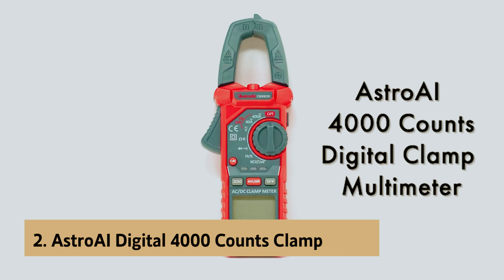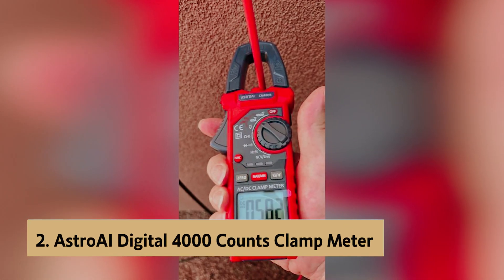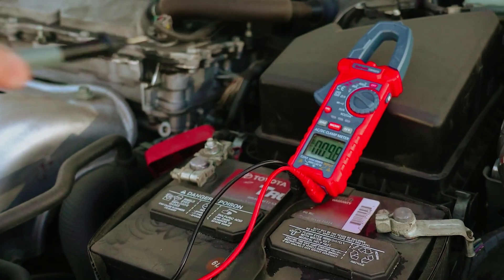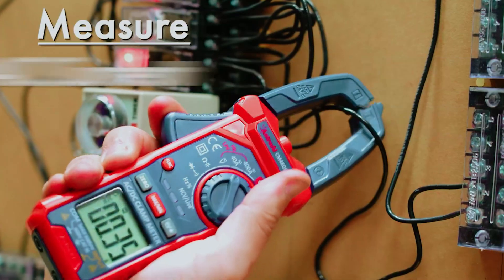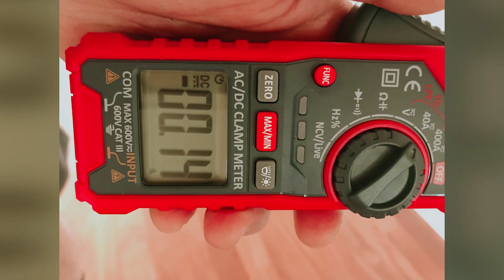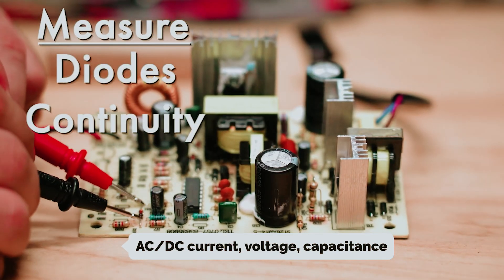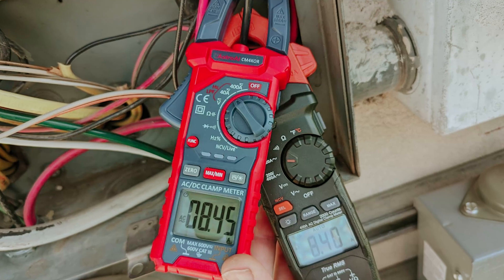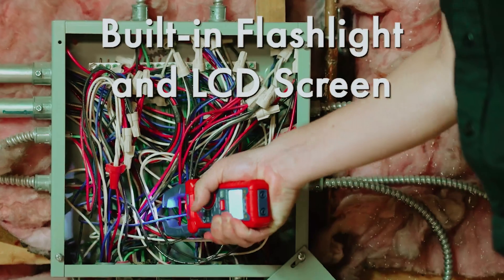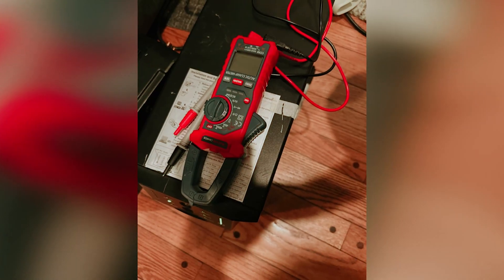At number two on our list is the Astro AI Digital 4000 Counts clamp meter. After thorough testing, it stands out as a versatile tool that can meet your electrical measurement needs with ease. This meter allows you to effortlessly measure AC/DC current, voltage, capacitance, and more, making it a fantastic companion for both household and industrial tasks.